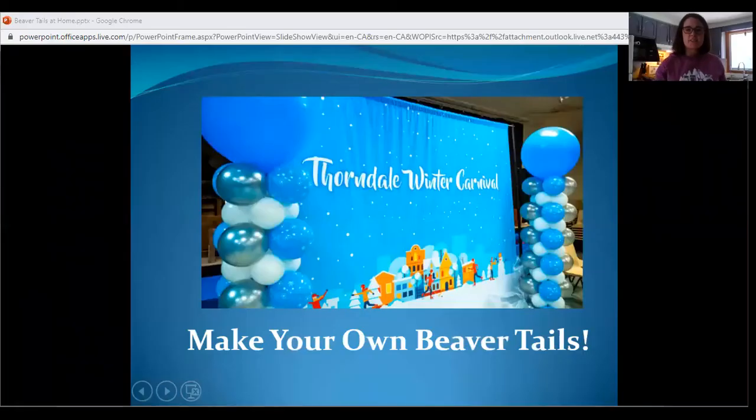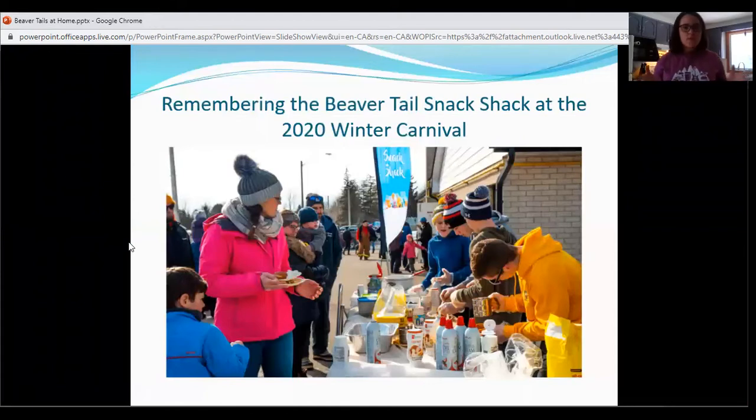So last year, if you recall, we had our first year making beaver tails. So if you're not sure what beaver tails are, we're probably in trouble for using the brand name because it actually exists somewhere. But basically, it's a deep fried pastry and then you top it — the most common is probably icing sugar and cinnamon. But last year at the Winter Carnival, we had some great volunteers including a lot of youth, and we had a whole bunch of different toppings: apple pie filling, whipped cream,